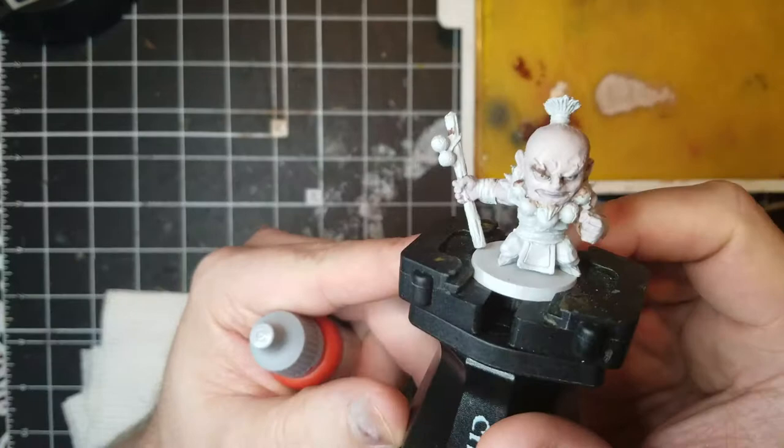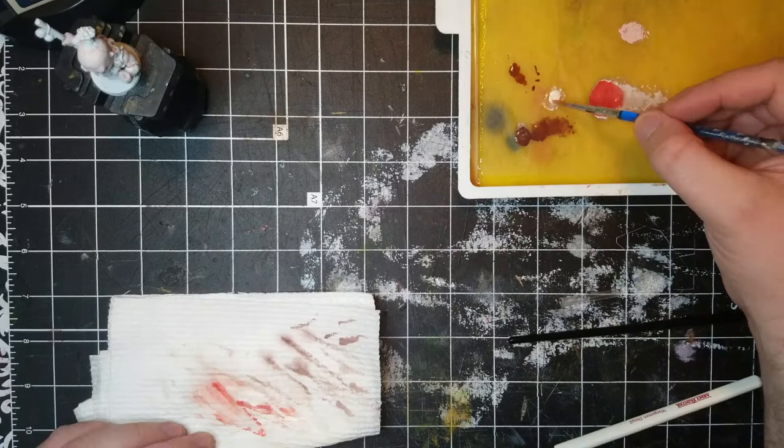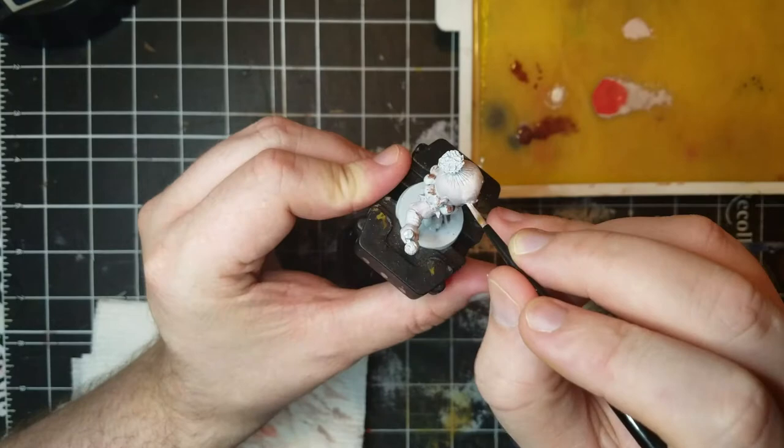Now that the skin is brighter, I need to add more color and tone. Remember, keep working forward — this is just paint and can be adjusted. Using Vallejo's Bloody Red, I mix it with the previous colors and then move to a new area for future blending. It's always good to have some of the previous blends if you need to correct over any mistakes. I apply thin coats to the skin to warm it up.